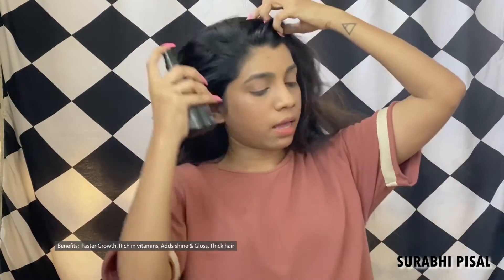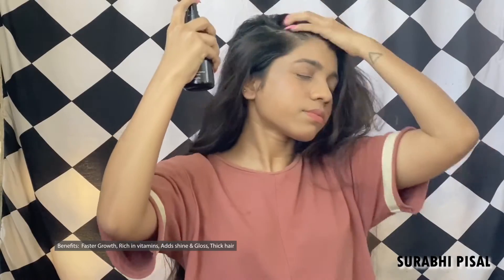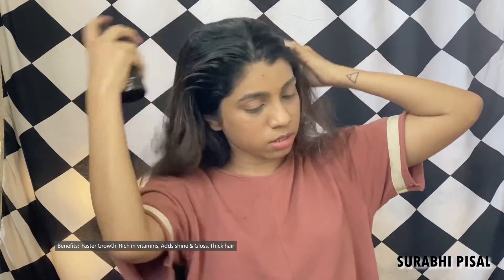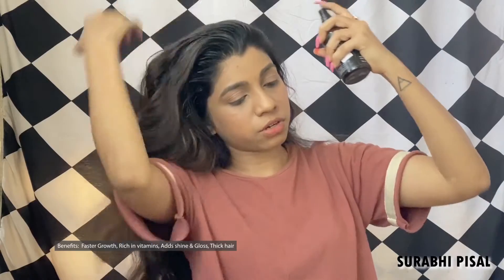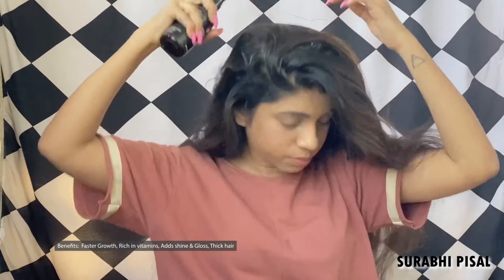Now that I am done combing, I will go ahead and spray rice water on my scalp first, then on my hair. Shake the bottle really nicely and spray it on the scalp. You need to really saturate your scalp and hair with this solution. For added benefits, you can also add in tea tree oil if you have an itchy scalp or dandruff. Make sure you really massage your scalp nicely. Do not forget your hair ends because they tend to get dry, especially if you have color-treated hair like mine.